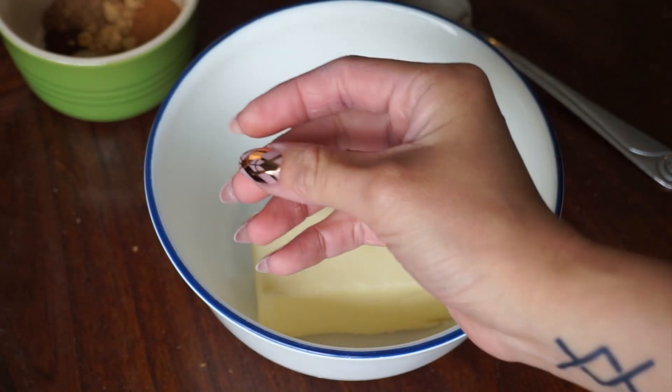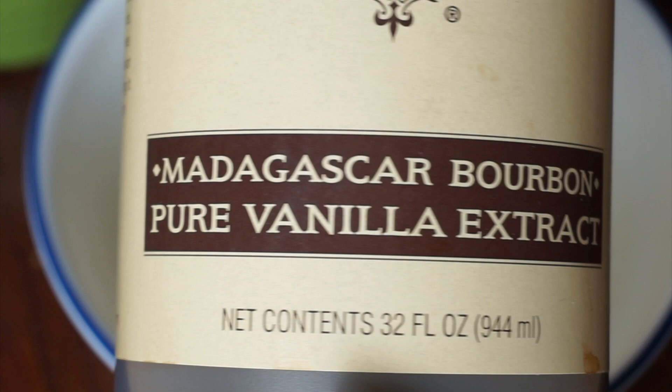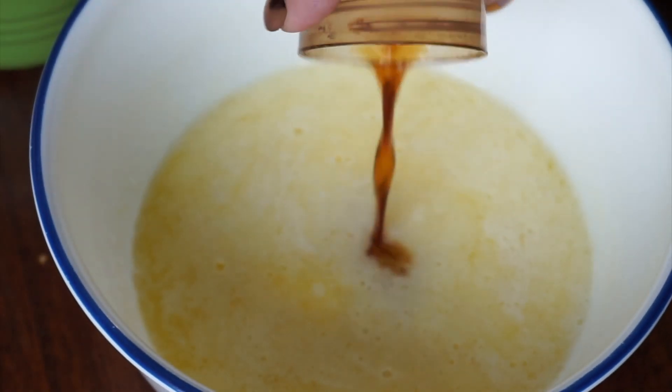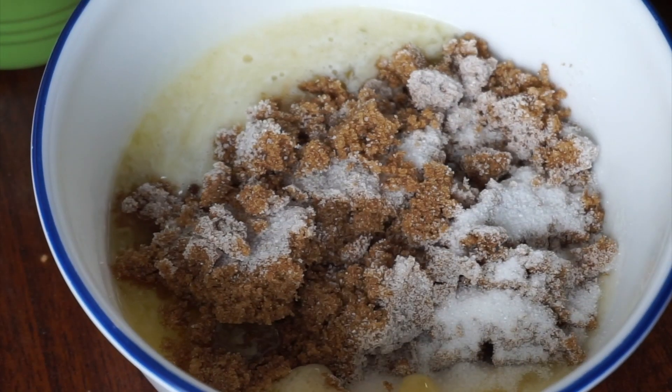First thing we're going to do is make the crumbled topping. Melt your butter in the microwave, add in the vanilla, sugar, and spices, and then stir it up to combine. Add all your flour at once and mix it around until it becomes crumbly in texture. Set this aside.